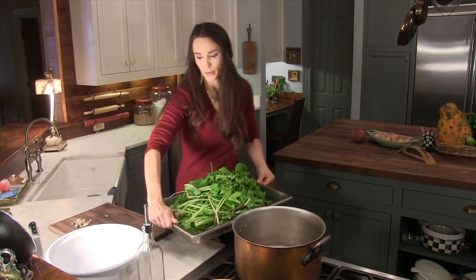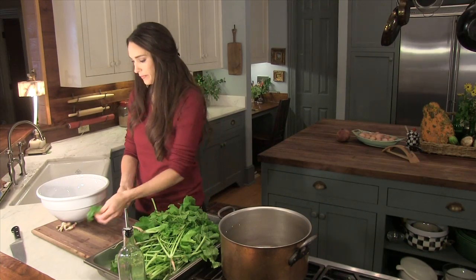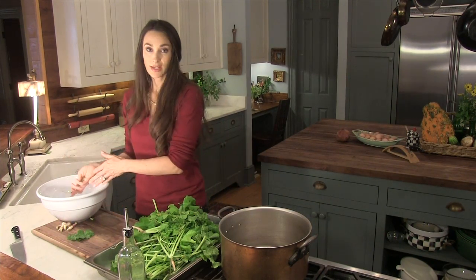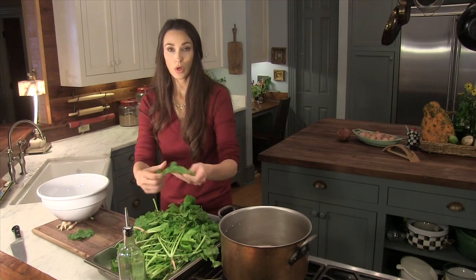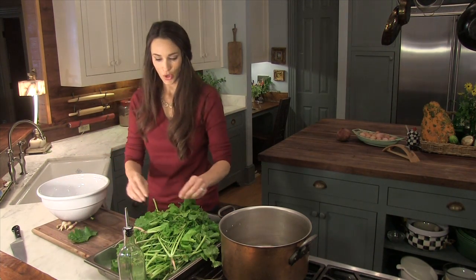We've got our turnip greens and collards all ready. If they have a vein in them, you'll need to just pull the leaf right off the vein. I like to have a scrap bowl next to me, but you can do it over a trash can — just pull it right off so that it will be nice and tender when you cook it.